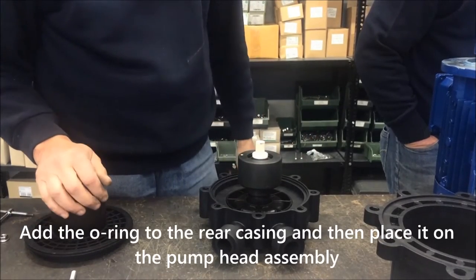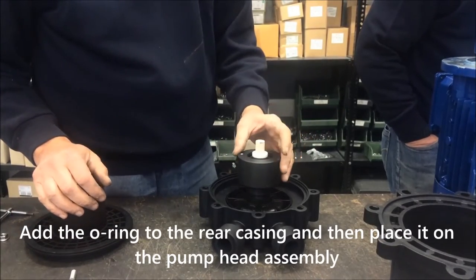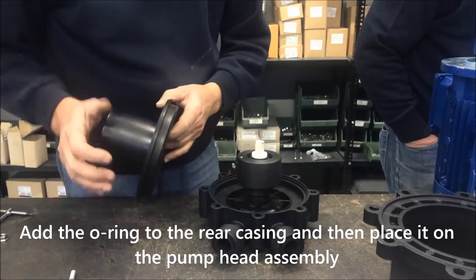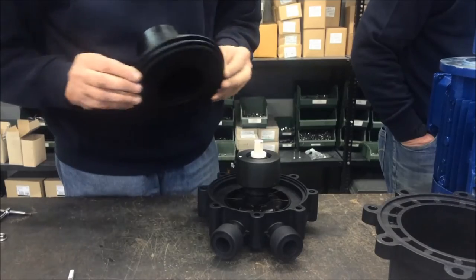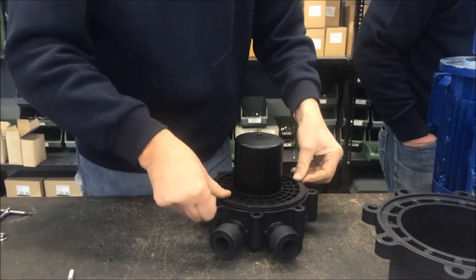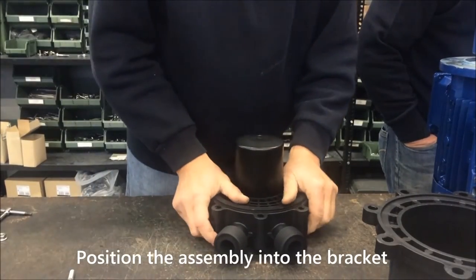Add the O-ring to the rear casing and then place it on the pump head assembly. Position the assembly into the bracket.